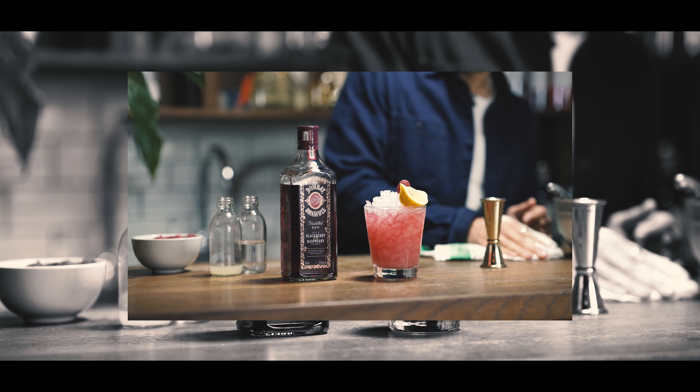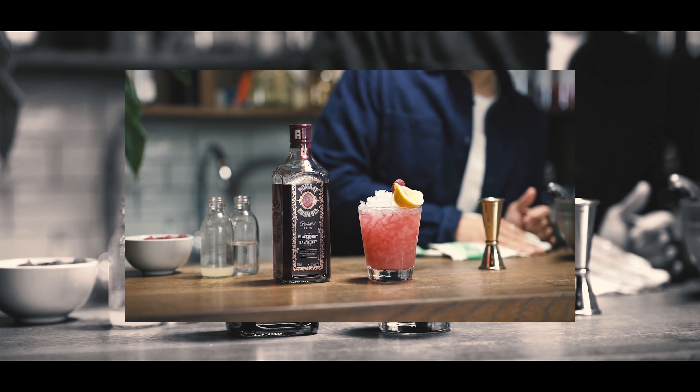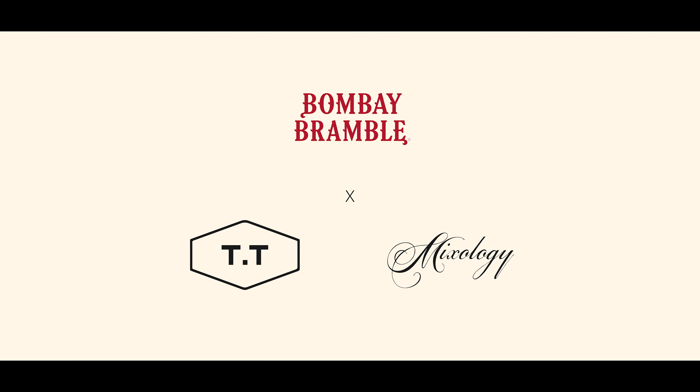Here's the Bramble Cocktail, and this is a partnership with Titsilicure and Mixology Event.